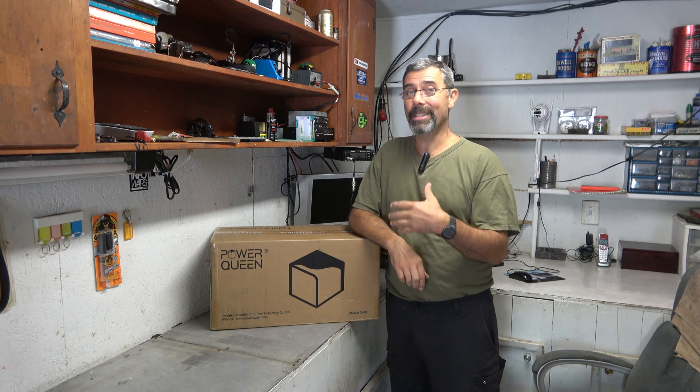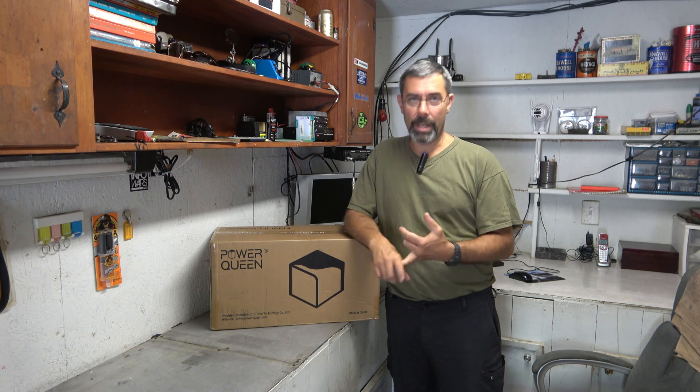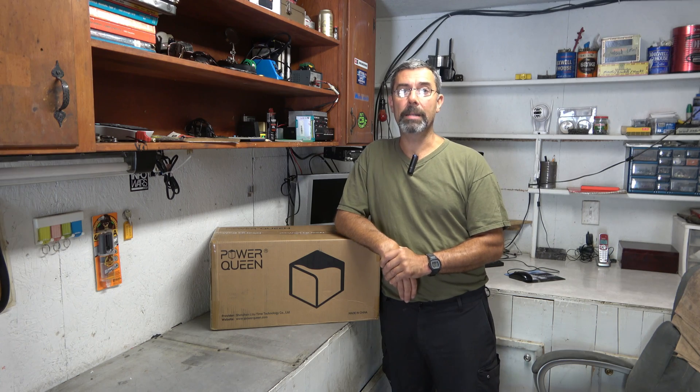Anytime any of these manufacturers reach out to me and say they'd love me to check out their battery, I'm happy to do so because it adds storage capacity and reserve capacity to my solar system, which means that if we get a lot of rain or a lot of snow or a lot of whatever, and we don't generate a ton of power, I have extra time — extra energy stored up that I can burn.